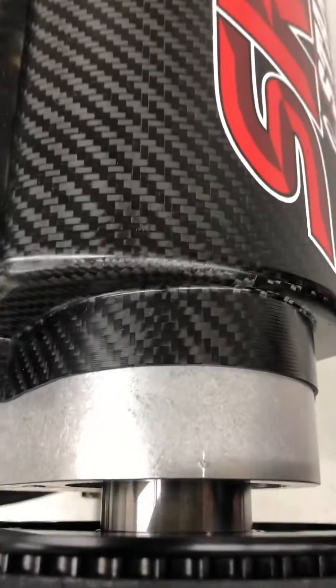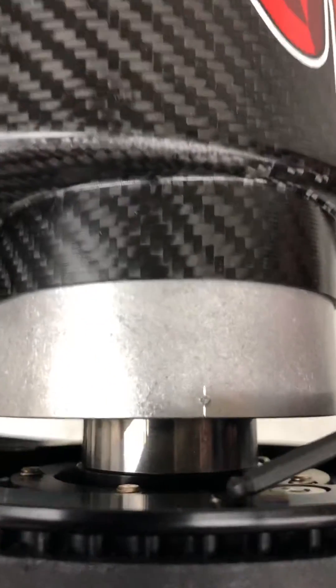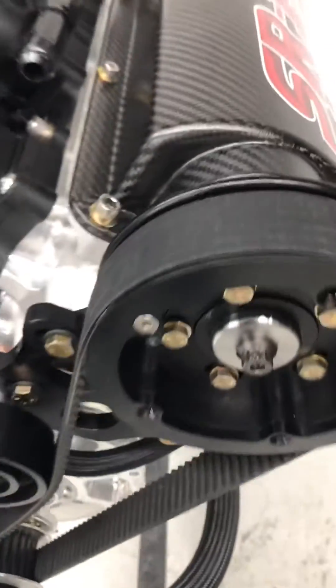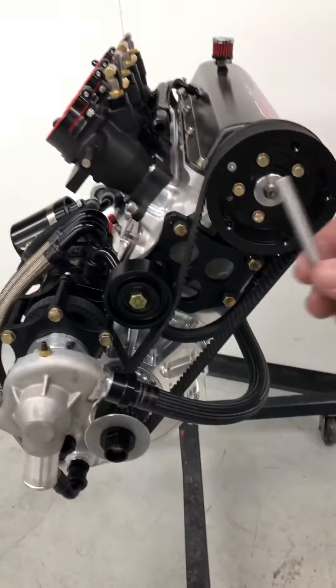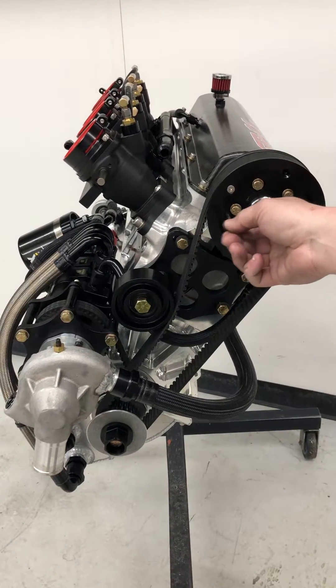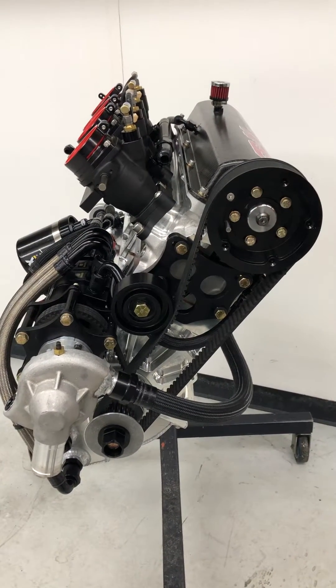Verify that our alignment marks are in line from the cam pulley to the cam tower. And we're going to install the quarter inch alignment pin through the cam hub to ensure that our camshaft does not move during the process.